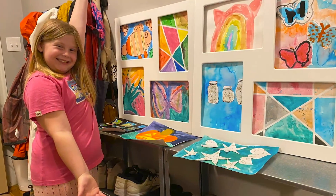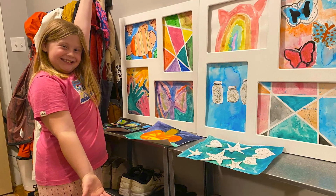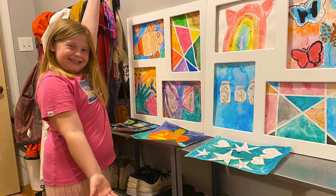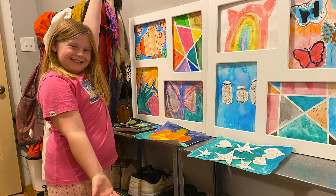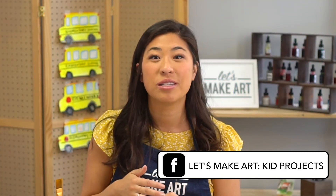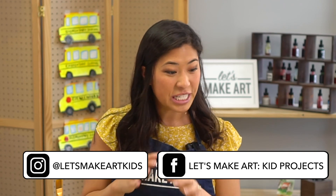We want to give a shoutout to Vera, who is part of our community and has done so many projects — it's like you're in art school with us. Share yours too: we have a Facebook group called Let's Make Art Kids Projects and an Instagram called Let's Make Art Kids. We want to see your creativity and what you make. Always remember you are brave, kind, and so creative, and we'll see you next time. Bye!